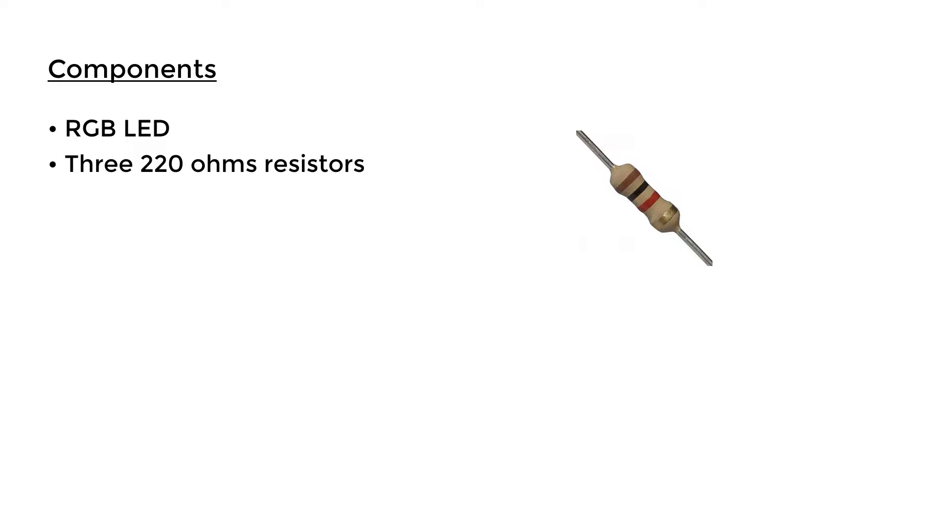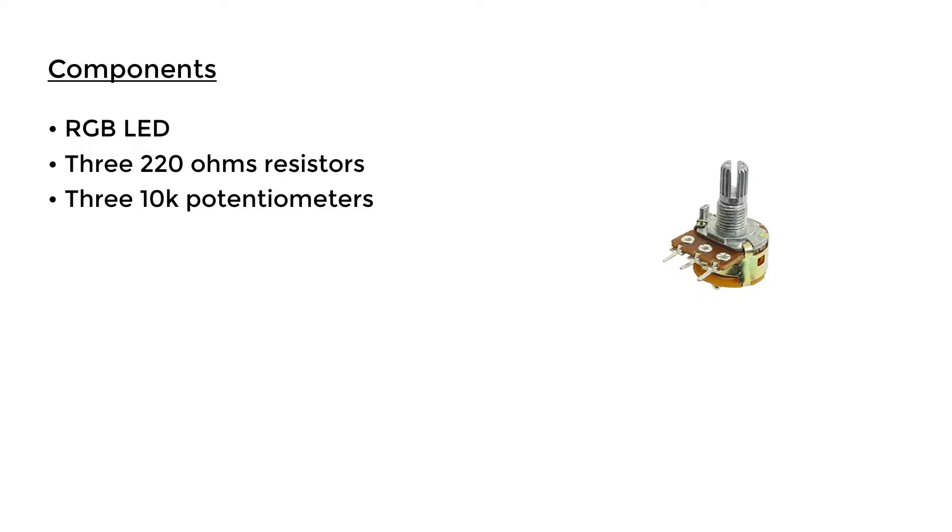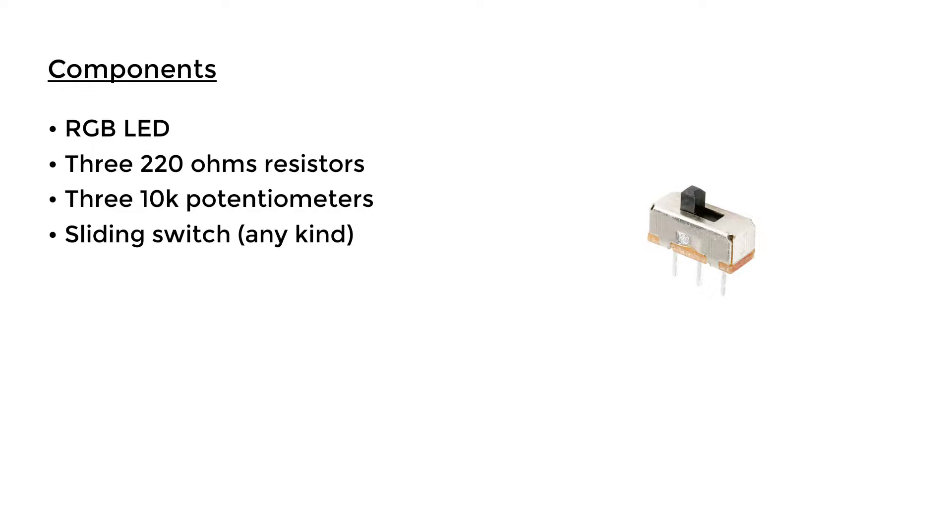The components you need for this project are an RGB LED, three 220-ohm resistors — if you don't know what resistor value to use for your RGB LED you can just use 1k resistors — and three 10k potentiometers, or any value close to that. There's also a sliding switch, but you don't need this if you don't want an on/off switch.